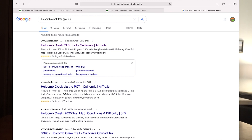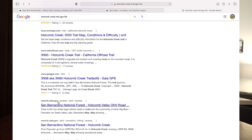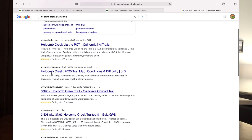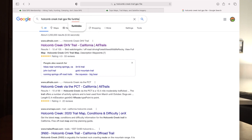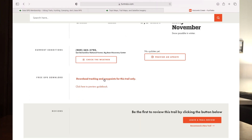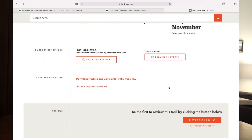Fun Treks trails are a little bit better and you can get the book to go along with it, which is why I like to use Fun Treks. So we're going to look and see if Fun Treks has one — I know they do. On the Fun Treks website it's really easy. You just scroll down and it says 'Download Track Log and Way Points for this Trail Only.' You click it right there, hit Agree, and it's going to download. Now it is downloaded.